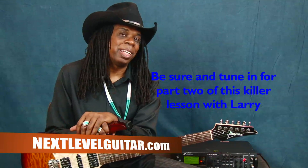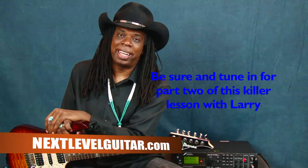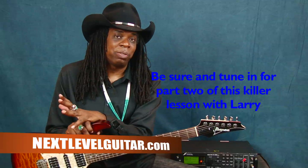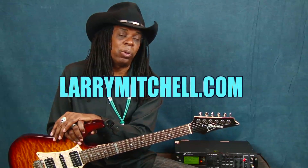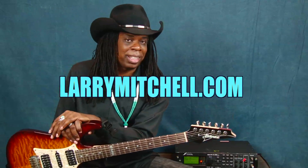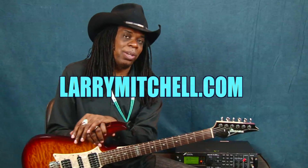Thank you very much for listening and watching. My name is Larry Mitchell, and this is NextLevelGuitar.com. I enjoy doing these lessons here. Please visit the website — there are now over 1,301 lessons on different subjects and different levels, with lots of great instructors. If you want to find out more about me, visit LarrymMitchell.com or my Facebook page, and find out about the touring schedule. I'm touring a lot this year and next year. I hope to see you at one of the shows — please come up and say hello and mention you saw the lesson on NextLevelGuitar.com.